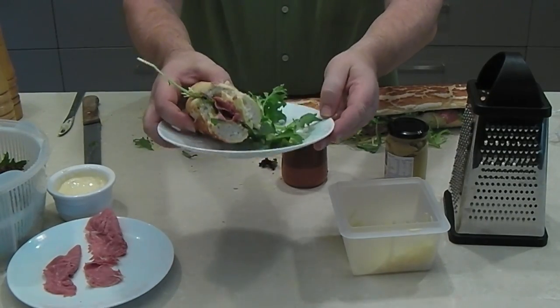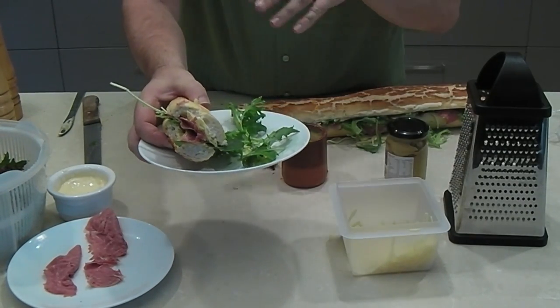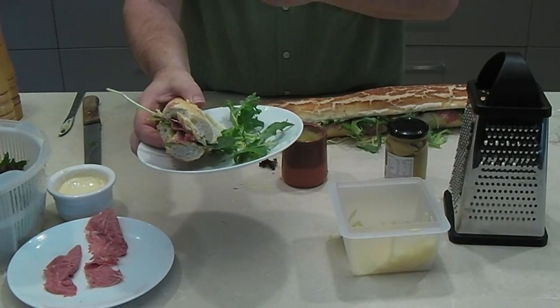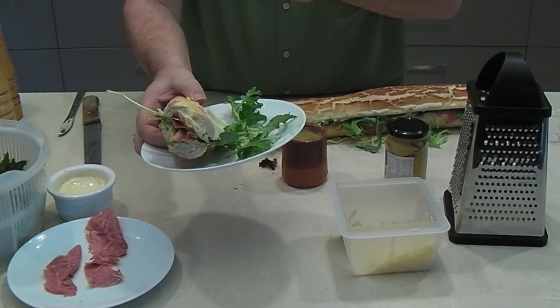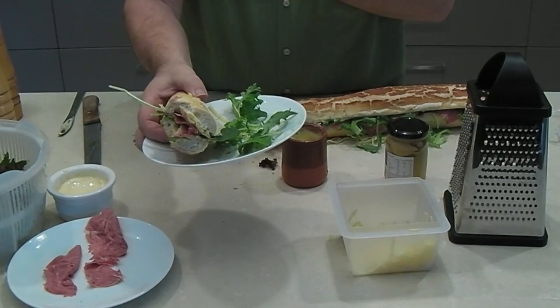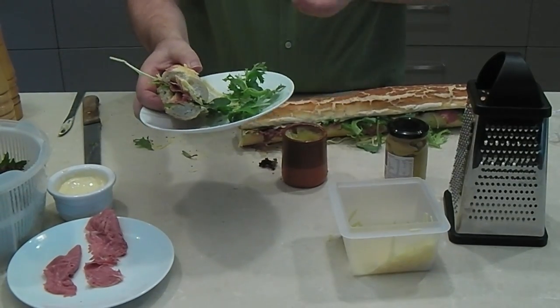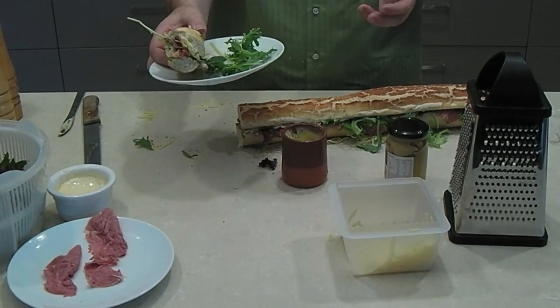Absolutely delicious! Comment down below. I know this is a simple recipe, but it just shows you how you can make something as delicious as a Subway sandwich at home. It tastes a lot better — all the ingredients are fresh, the lettuce is crisp and fresh. It's great, guys. Take care, thank you.